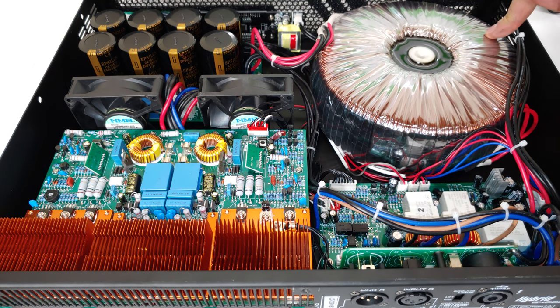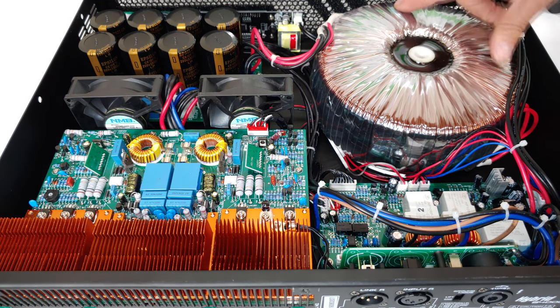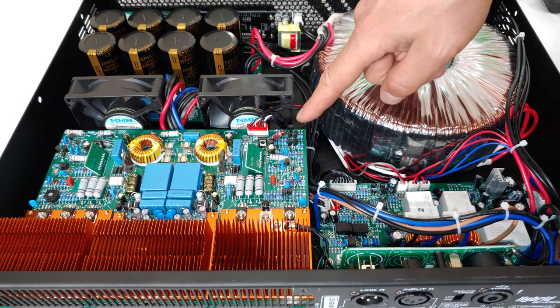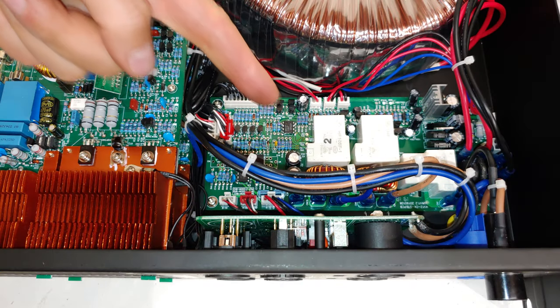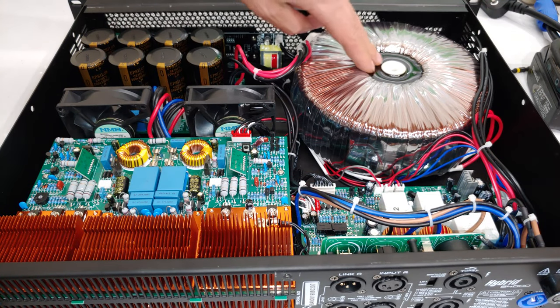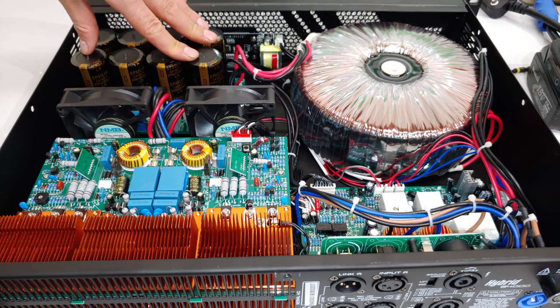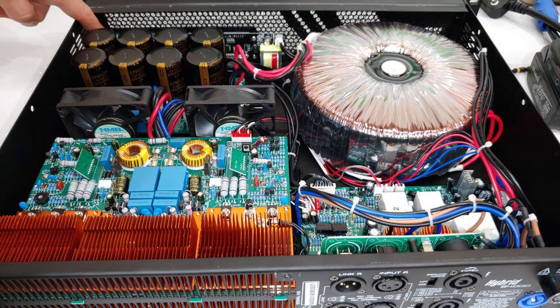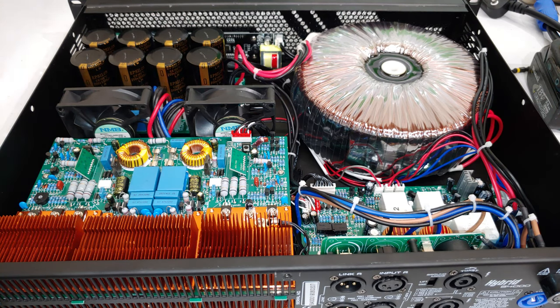You can see the copper toroid, all the capacitors, the forced air cooling, the output amplification stage, and the protection section with relays to cut out — probably CTs to measure over-current if you short the speaker cables. This amp is completely modular: you've got the toroid, the power regulation, the output amplification, the protection circuit, the volume control, and the LCD — all separate modules. So repairing this amp should not be very expensive.